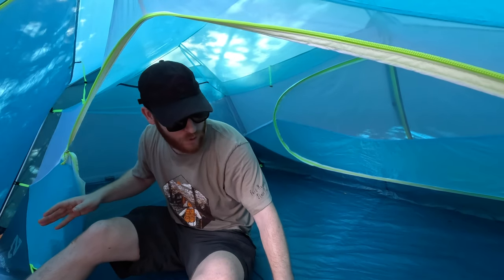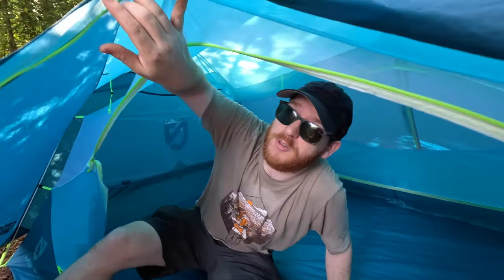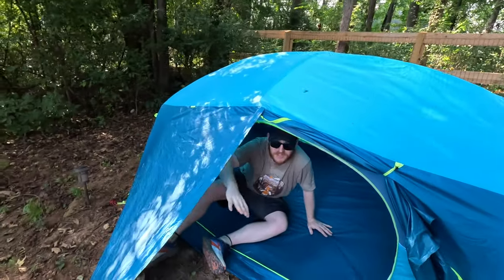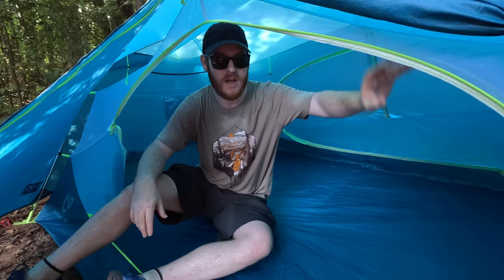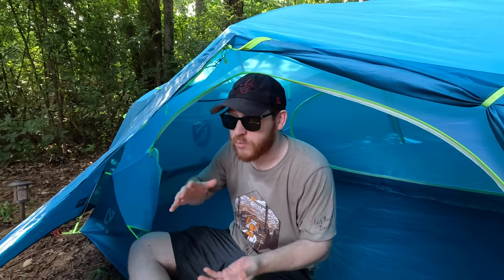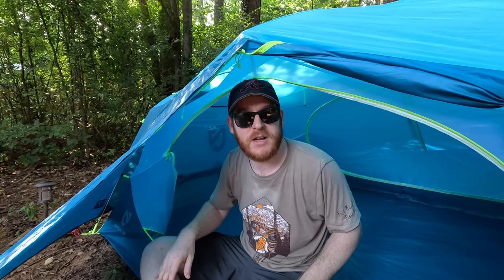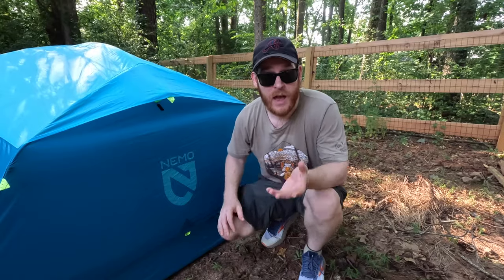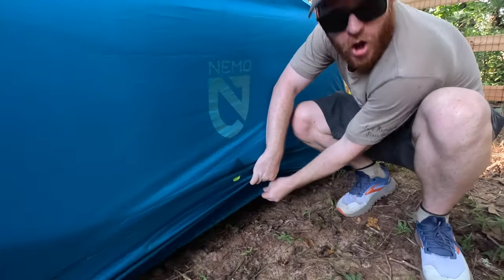Another pro is the color — I think it really pops and stands out. It's not stealthy, but since I use this for car camping and not stealth camping or backpacking, the color doesn't really matter to me. Another pro is just Nemo as a company — they make really high quality camping gear: chairs, tents, sleeping bags. They're a little premium on pricing, but they make great products and they're a company on a mission, supporting environmental initiatives and trying to stay carbon neutral.